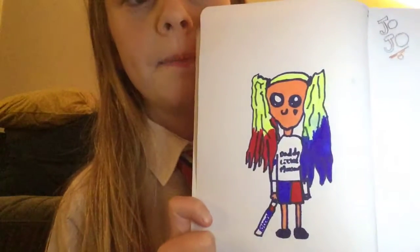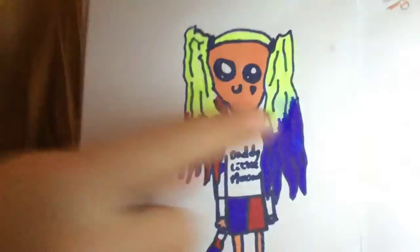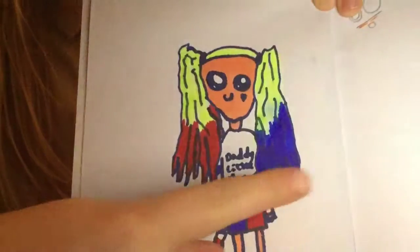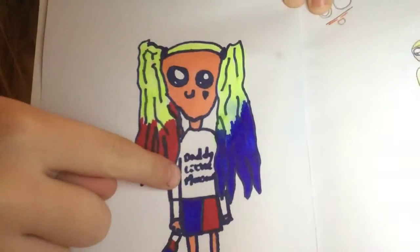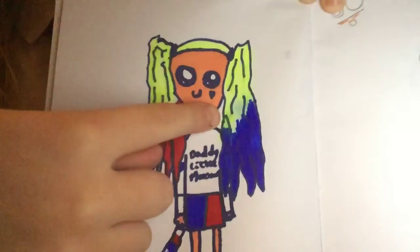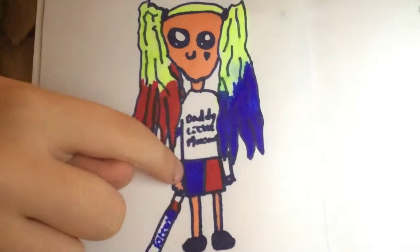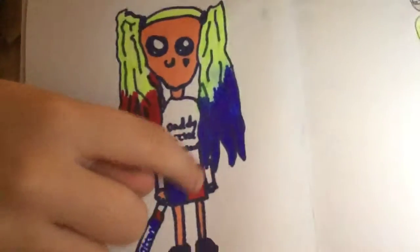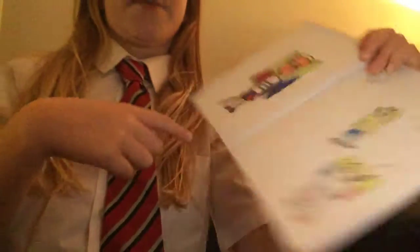So the first one that is my favourite one I've ever done is Harley Quinn. I love her red and her blue hair and this says daddy's little monster on her t-shirt. She's got her heart on her cheek. It didn't come out so well. She's got these shorts on — they kind of look like a skirt, but they're shorts. And her baseball bat says rotten but you can't really see it.